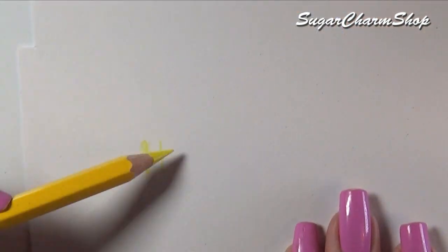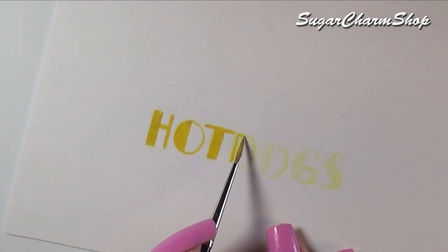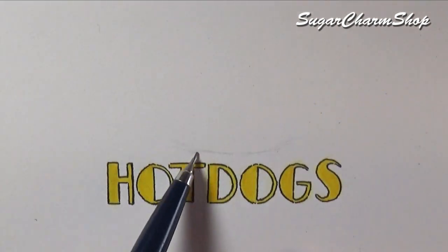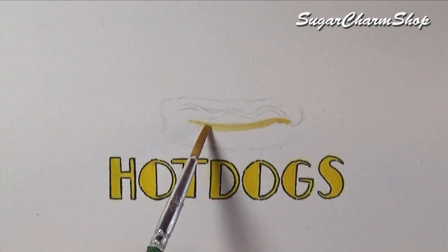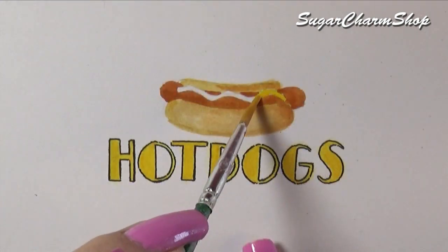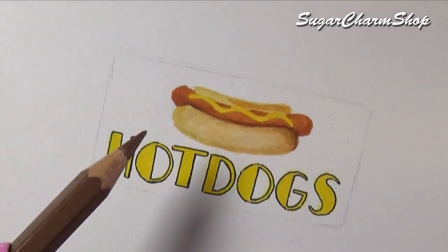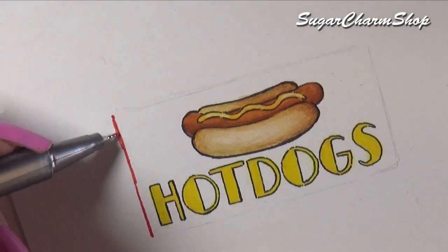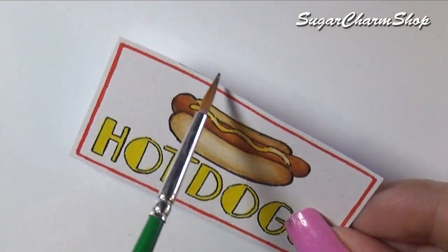You also want to paint or print out a sign for the front. I made mine using watercolor pencil, watercolors, and fine liners. And once again to make it look a bit dirty, I added some brown and black acrylic paint.